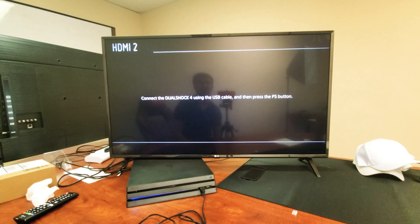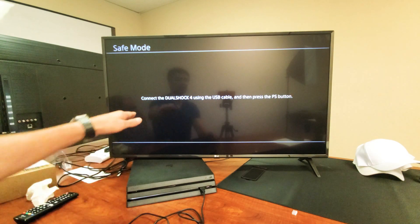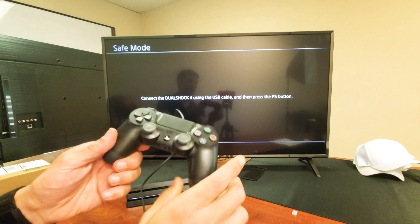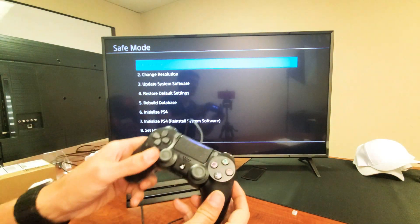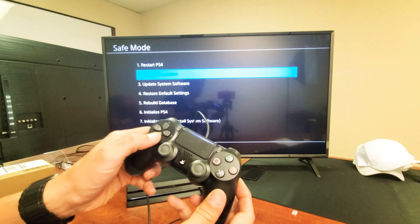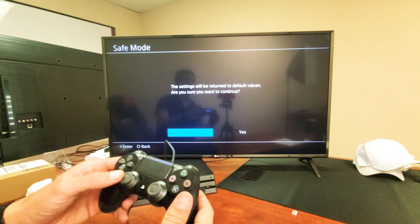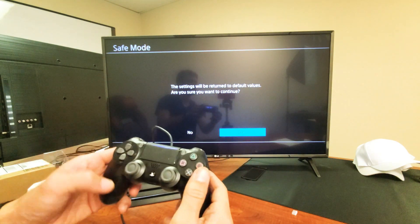Let's wait for it to go into safe mode. It says DualShock PS4 — plug in your DualShock. So make sure you have your remote and plug it into the USB port. Mine's already plugged in, so I'm just going to press the PS button right here. From here you have to move down — you can't use the touchpad, you've got to use the D-pad. Go down to where it says Restore Default Settings, select that, and then when it asks if you're sure you want to proceed, push to the right and proceed from there.